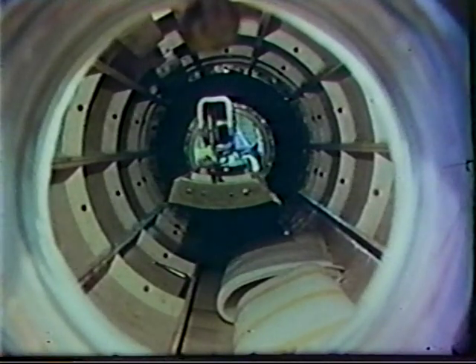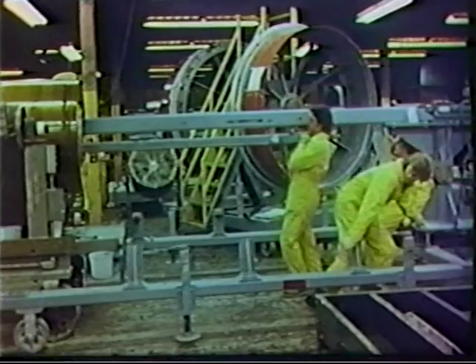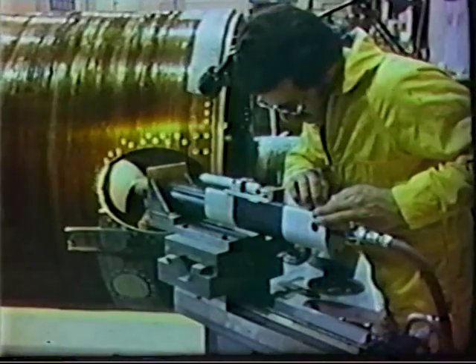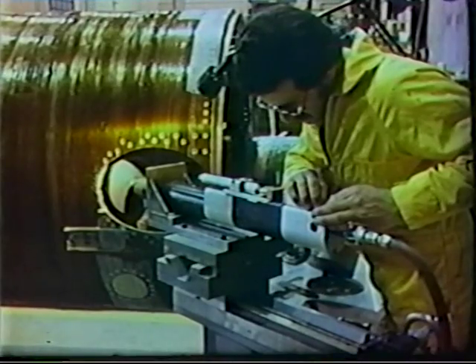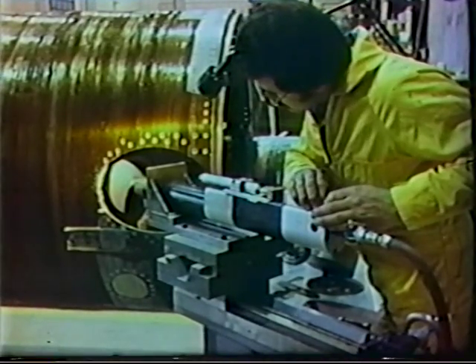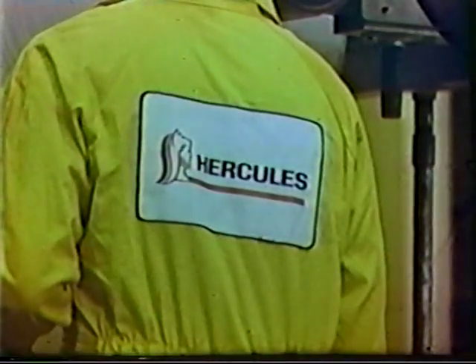After curing, the metal mandrel is disassembled and the pieces are removed via the aft port. During case machining, the composite that covers the thrust reversal ports is removed by specially designed port cutters.